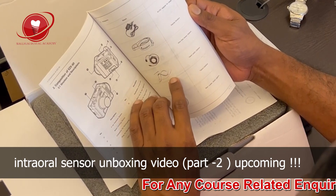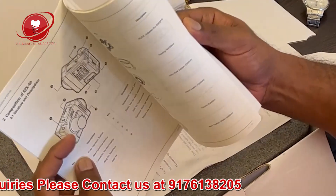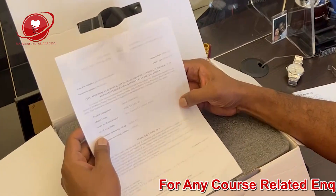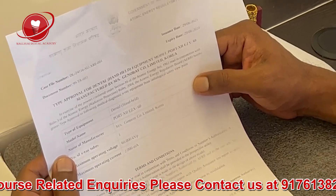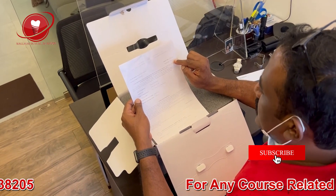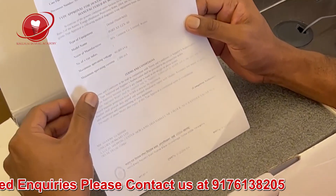There are optional accessories such as intraoral sensors, a hand switch, a tripod, and a backscatter shield. And there is a government letter — this is a type approval for dental equipment, model Port X12 EZX60, manufactured by GenoRay. The Government of India Atomic Energy Regulatory Board has authorized this, and the license is valid till 2024. Mr. Shami Gamgir, my friend, the Managing Director of INIC, has been given this authorization because he applied for it.